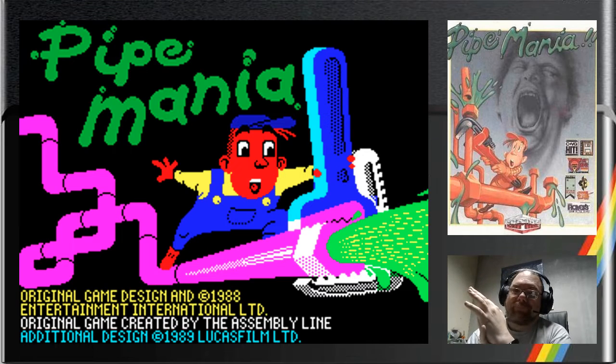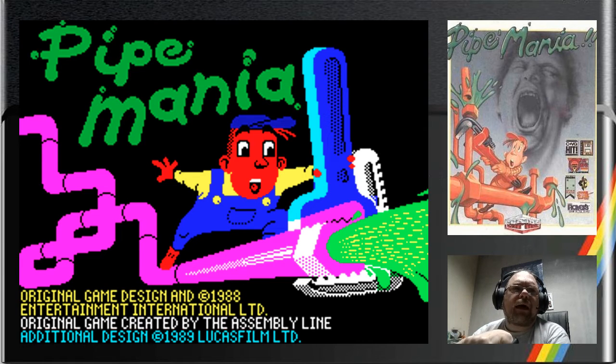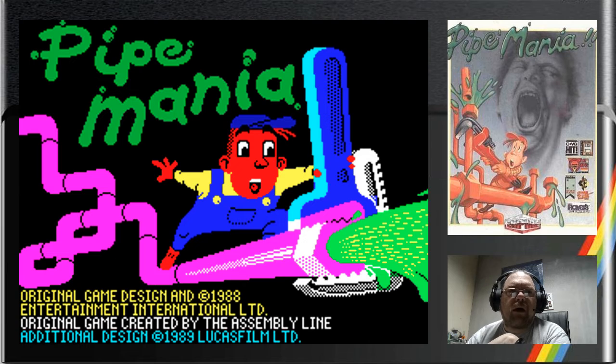Pipe Mania - to be fair, this is a pretty well-known game. It actually came out much later than I thought. Locomotion, which we reviewed here previously, had a lot of people commenting 'oh, it's a bit like Pipe Mania - you've got your square grid, you've got to move things around.' To be fair, there are a lot of games out there like that, where you are moving things around in a grid, so it's not an unusual game.